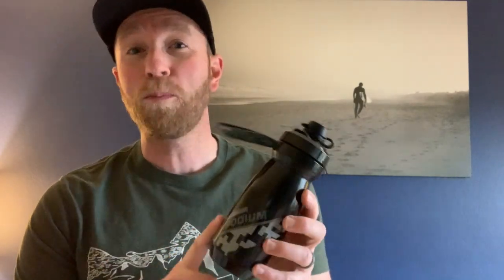Hey friends, welcome back to the channel. On today's episode, we are going to be looking at this Camelback water bottle and why I think it is the absolute best one for mountain biking. Let's get into it right now.